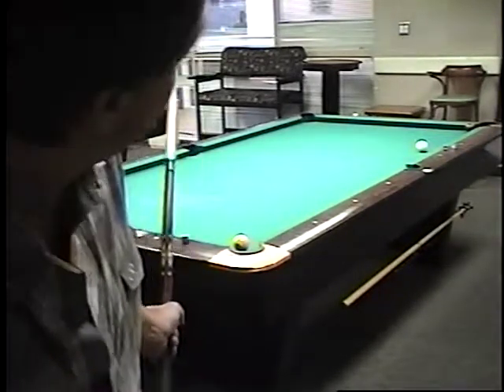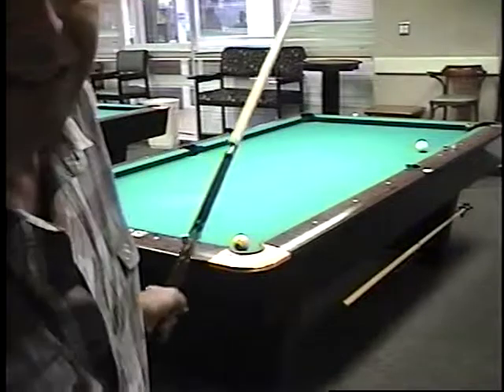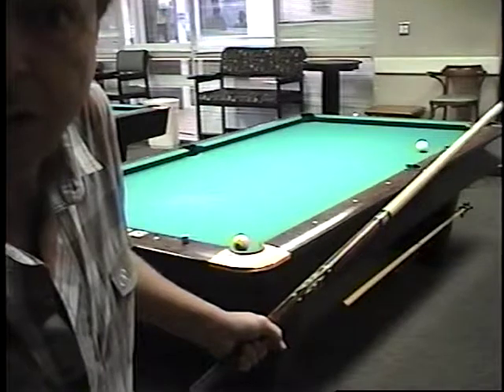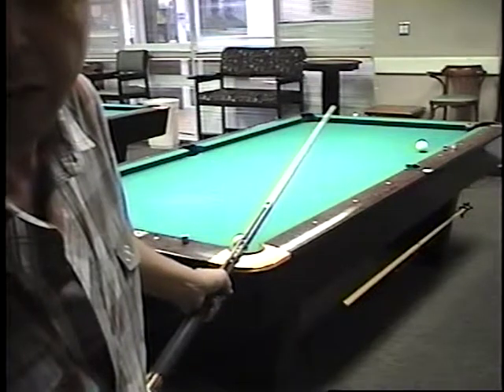This is a lot easier than you would think. Hit the seven ball about half ball, no spin. The cue ball comes around and knocks the nine in. Just make sure to hit the seven hard enough, because it's good to have about half the energy. You're going to be hitting it real head on, so that's going to take some of your energy.